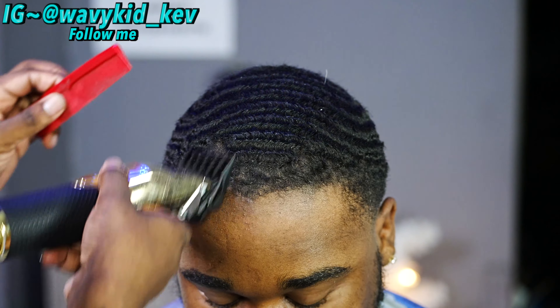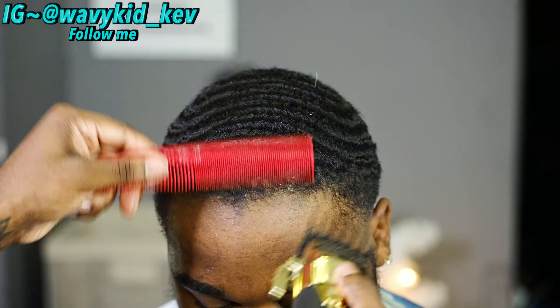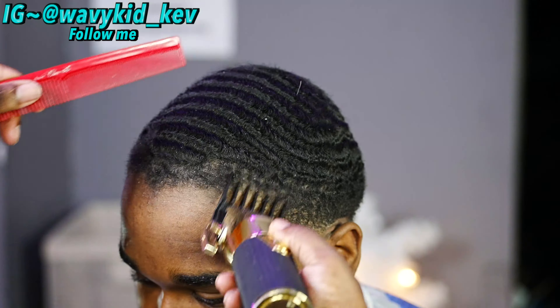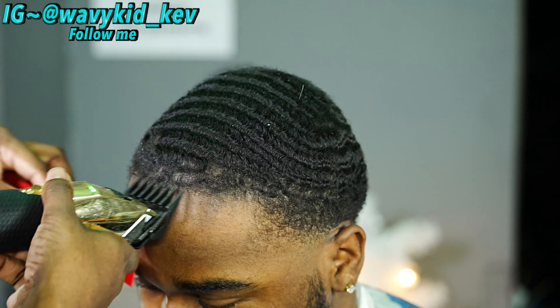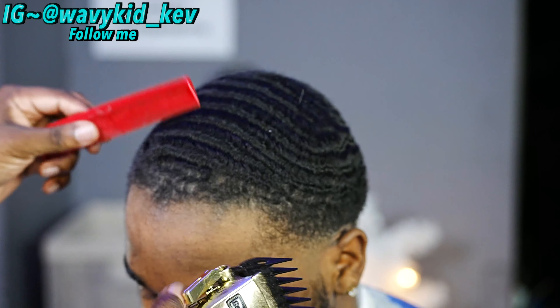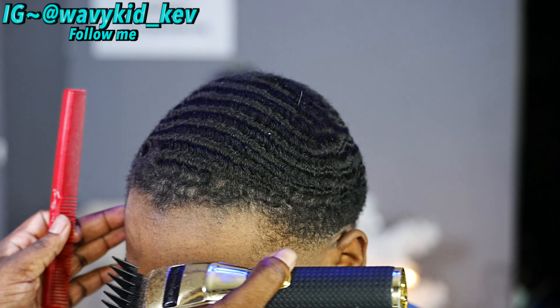This is the part where you get that hairline low without messing up the cowlicks. I'm using my tooth open on the hairline, just blending in the lineup area into the waves, because we need the lineup area lower than the rest. That way when you brush his hair, the lineup is still crispy and it'll last longer than the rest of the haircut.